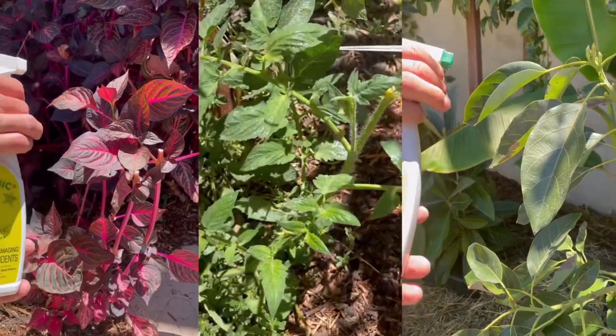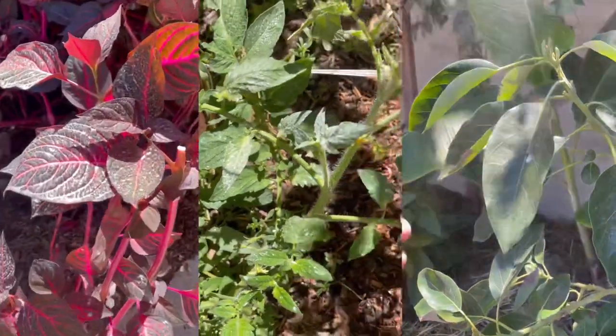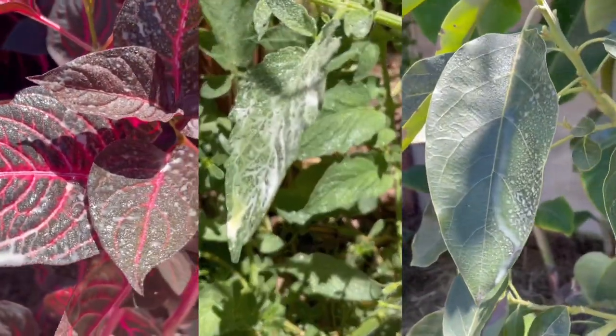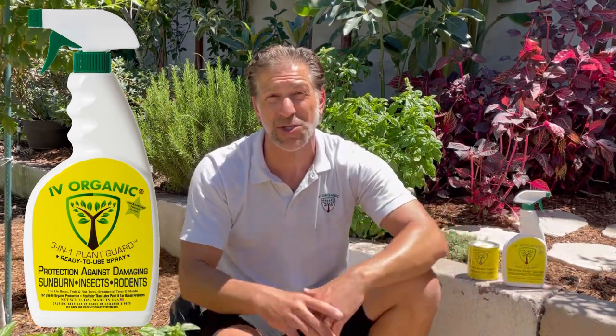Additionally, the Ivory Organics 3-in-1 Plant Guard contains added oils that offer insect and rodent repellent protection, preventing the girdling damage caused by rodents, boring beetles, and termites. When applied in foliar form, it can also help repel aphids and scale, among other sucking, chewing, and damaging insects and pests that might be harming your new plantings as well as your established trees.